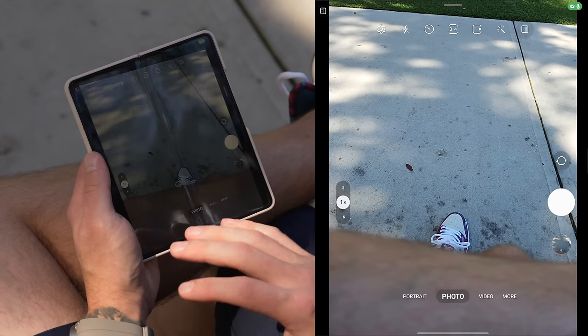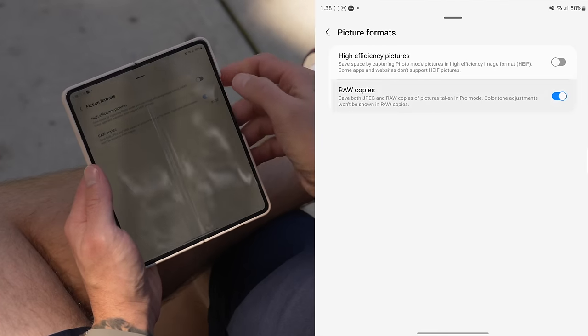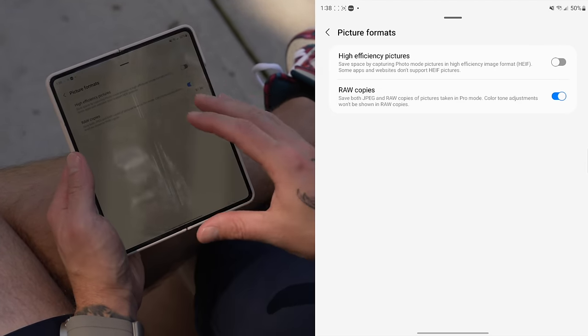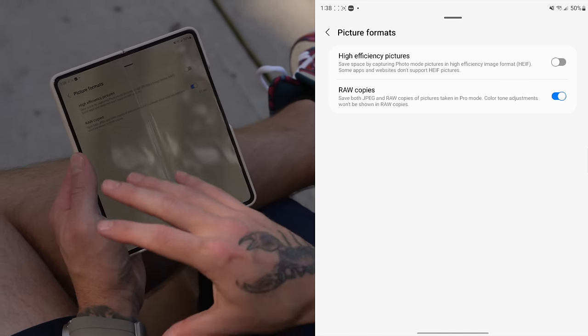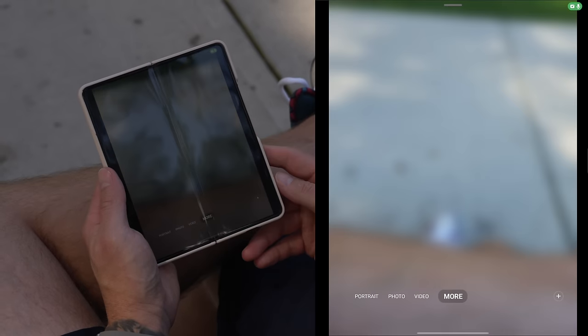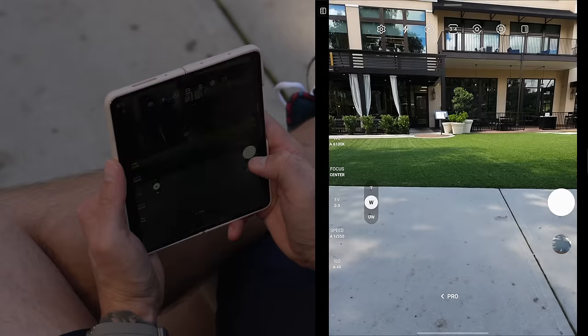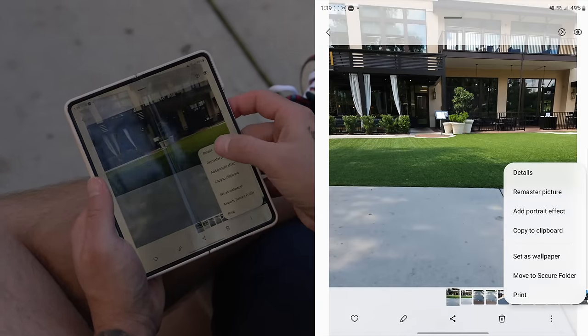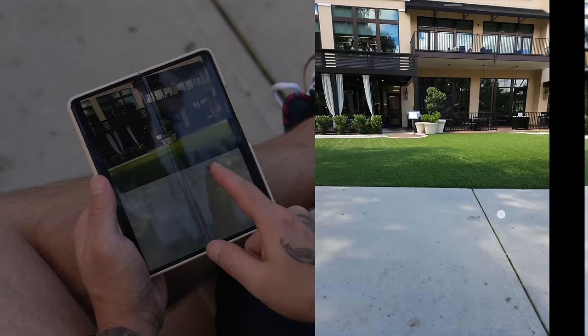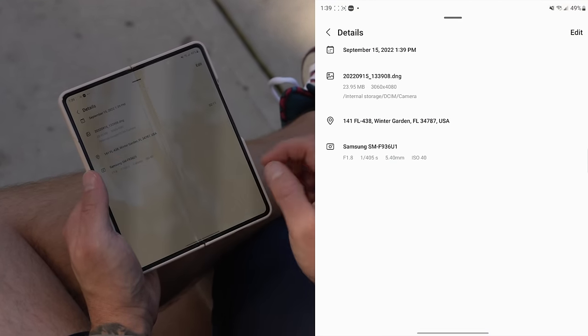Outside of the excellent photo editor, you can take raw photos on the Z Fold 4 two ways. The first way is inside the stock camera app — go into settings, tap picture formats, and toggle on raw copies. This saves both a JPEG and a raw copy. You have to be in pro mode to use raw. The JPEG is ready straight out of camera with AI processing, while the raw copy gives you full control for tweaking.